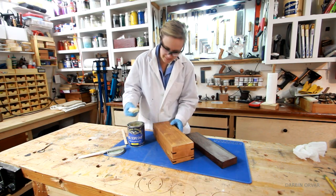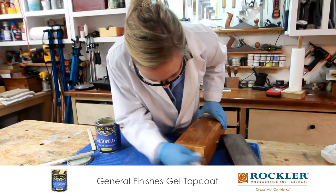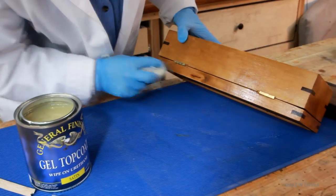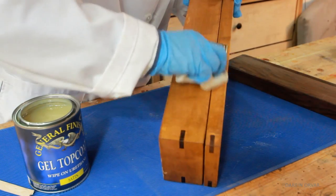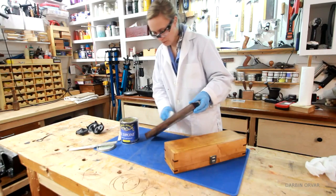To finish the box I'm going with a wipe-on gel polyurethane. This is pretty thick stuff and goes on really nicely. I'm just putting it on with a cloth, applying two coats total, and also coating the tray. This should add some nice protection.